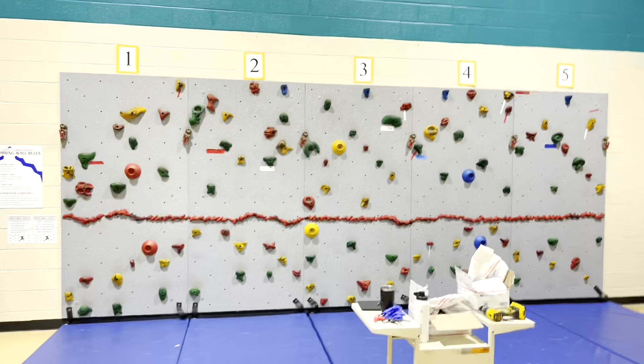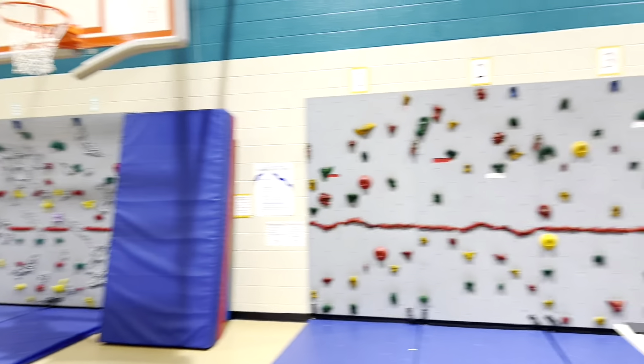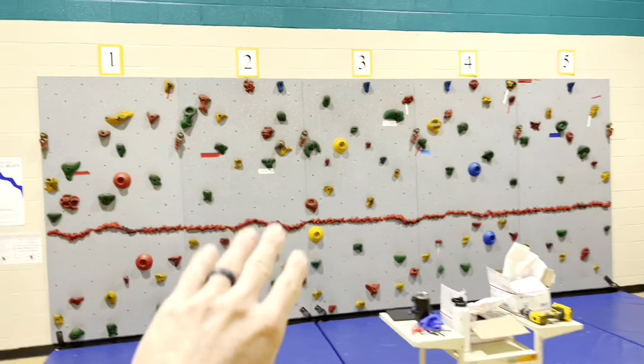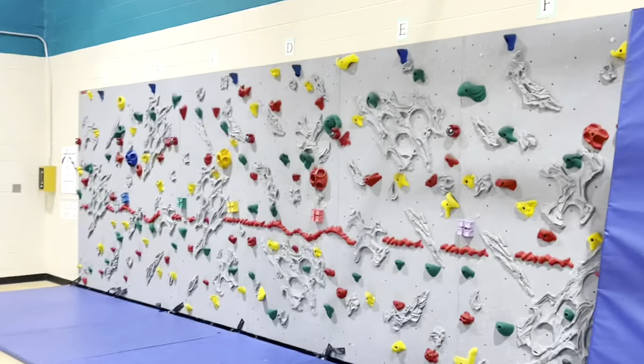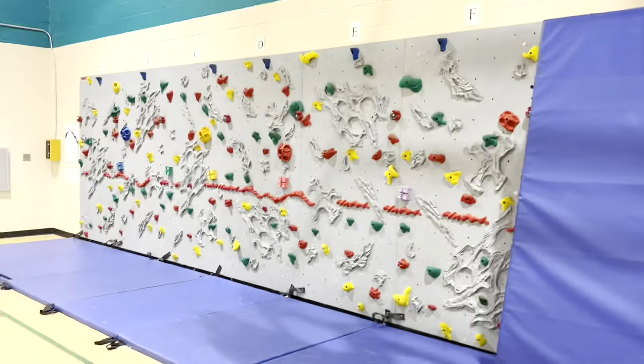Happy new year! Today we are working on a fun project — we're going to be adding some new rock holds to this rock wall. We actually have two rock walls. If you want to see all the details on our climbing equipment, check out thepespecialist.com/climbing. This is the first one we got — you can see it's a little more sparse — and this is the second one, which has a few more holds and these molded rock holds that make it a little easier for the kiddos to climb.